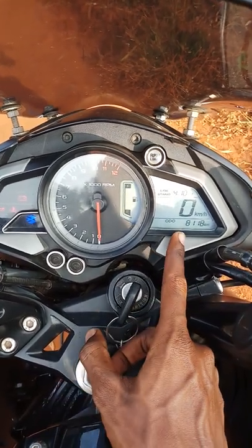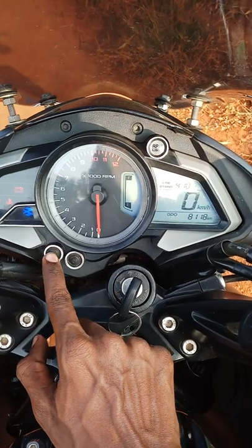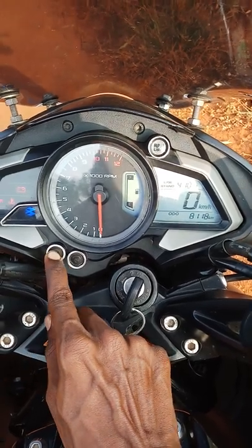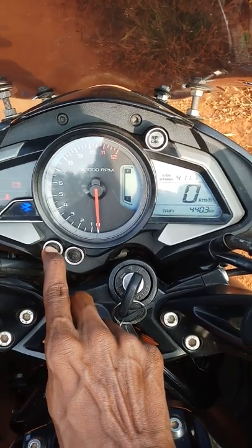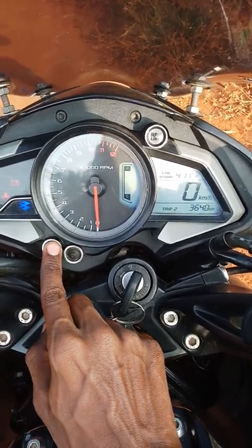So as you can see it's on the odometer. You need to press the mode button. You will get trip meter 1. Again press it, you will get trip meter 2.